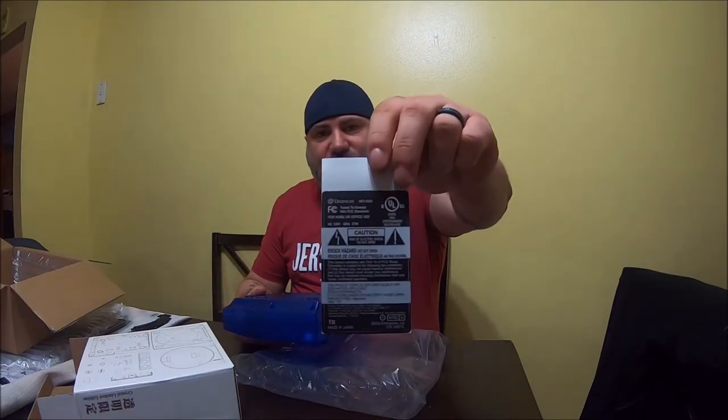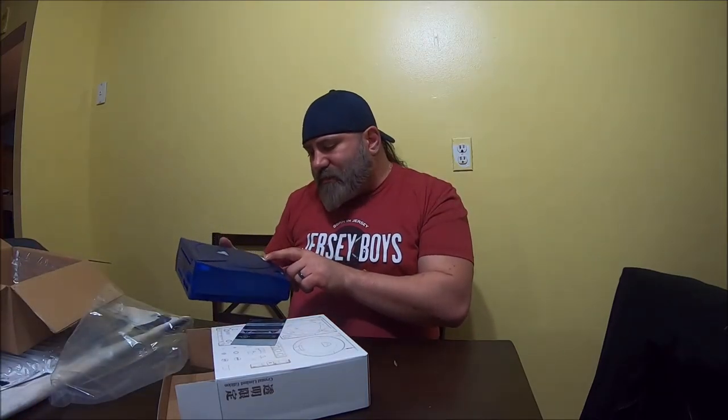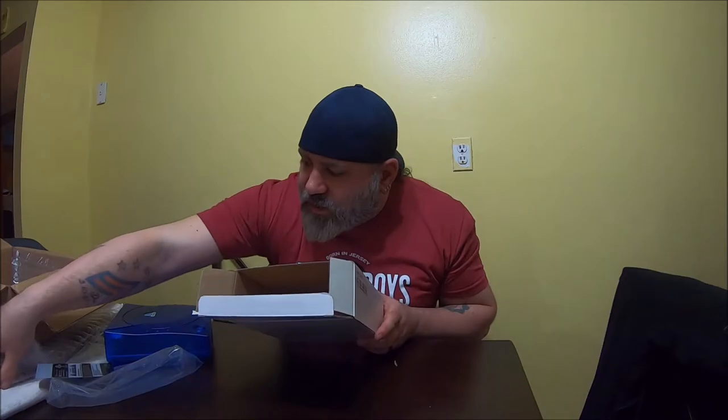It even comes with the official stickers — the voltage and the FCC stickers and all that kind of stuff. This is pretty sweet. I probably won't put these on. Oh, why is this part white? I wish there was something for the light, but that's okay. Here's the box — that's interesting that it does not come with instructions, but I mean, you unscrew everything and screw all this stuff on.